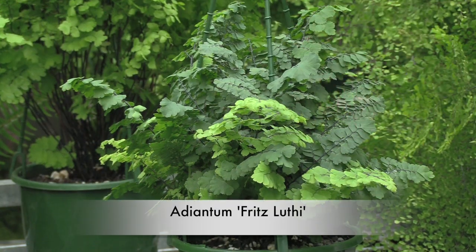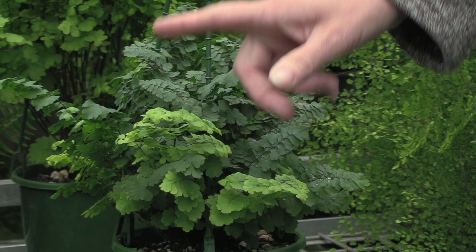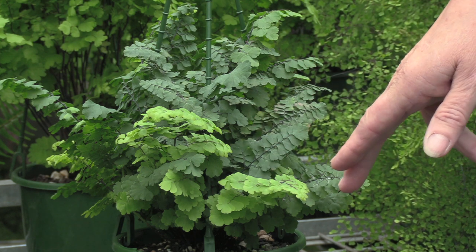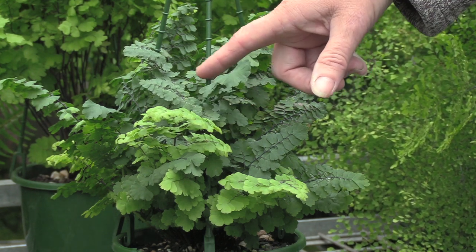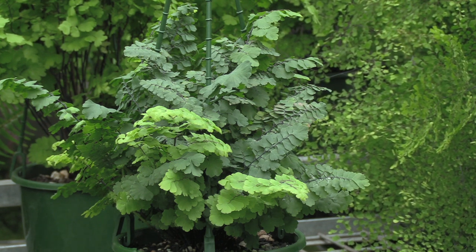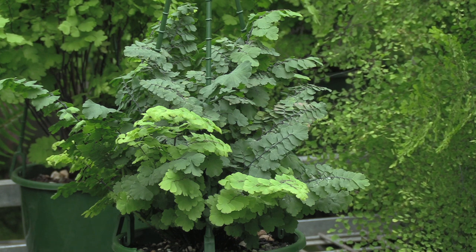This is adiantum fritz luth, a cultivar. The new foliage is bright green but the darker foliage is quite blue — this is a blue variety, there is a straight green variety but I don't have that available to show you. It's another compact form of maidenhair and the interesting thing is the triangular shape of the leaf formation. You can also see on this plant where moisture has got into the center and it's causing a little bit of dieback through rot. It's a pretty plant, easy to grow indoors or in a protected position outdoors, but not really a garden plant.